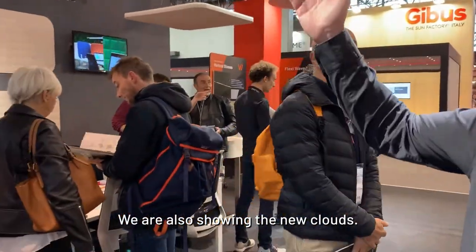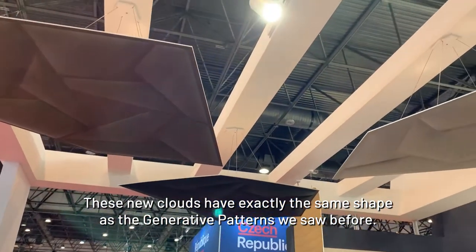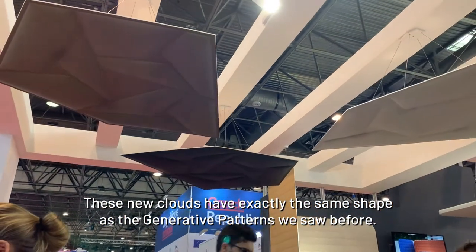We are also showing at the show the new clouds. These new clouds have exactly the same shape as the generative patterns we saw before.